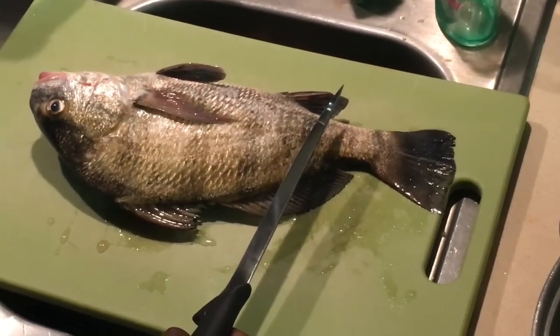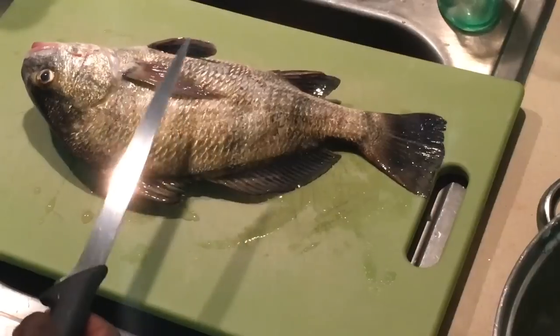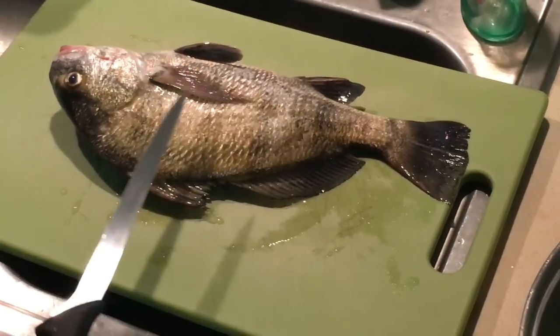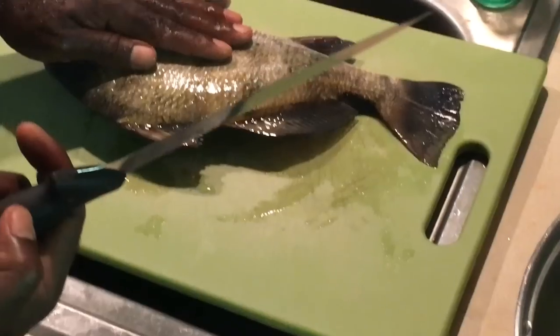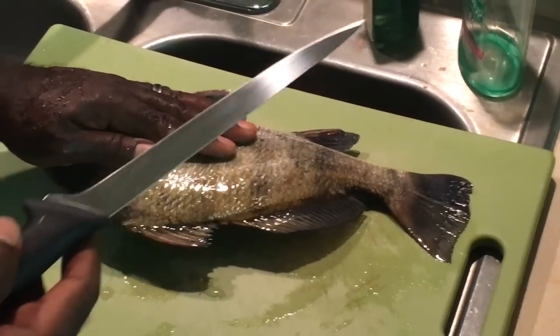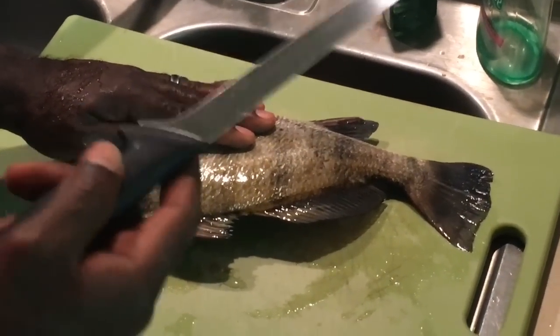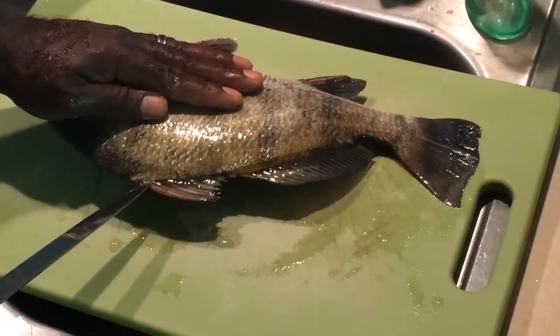Welcome back to OD5, this is Chris. I got a request asking how I go about cleaning my black drum, so I want to do an example here. Sharp knife is definitely in play, and shout out to Ronald because he got on me for not having a good fillet knife — so Ronald, this one might be for you too.